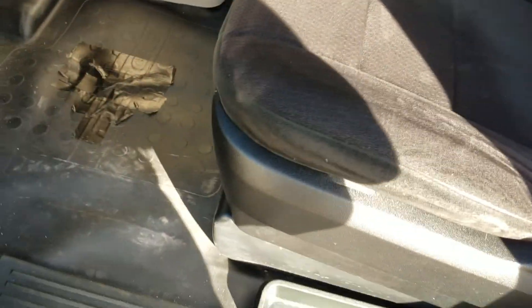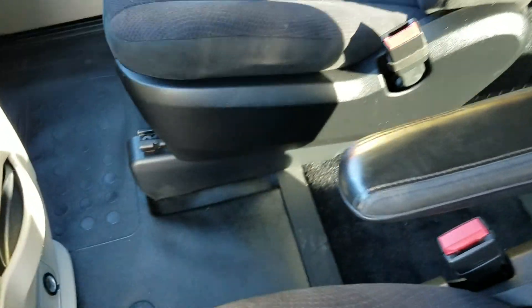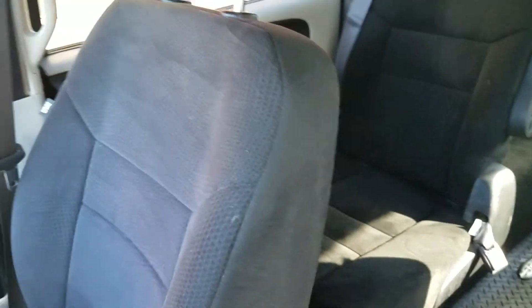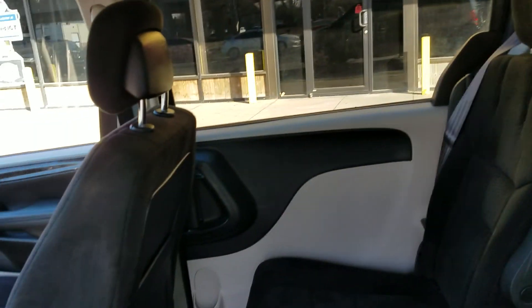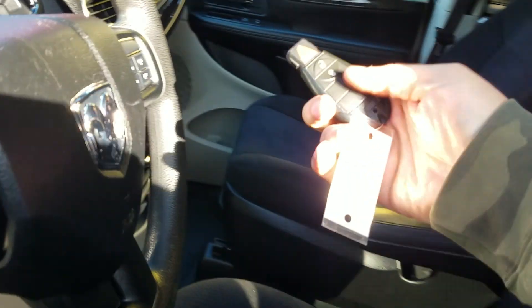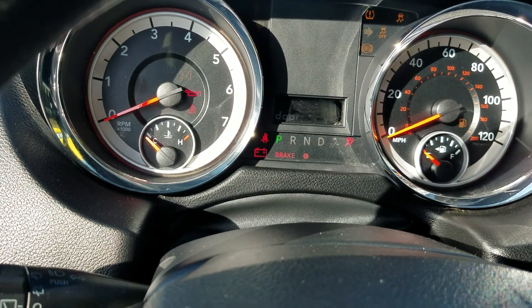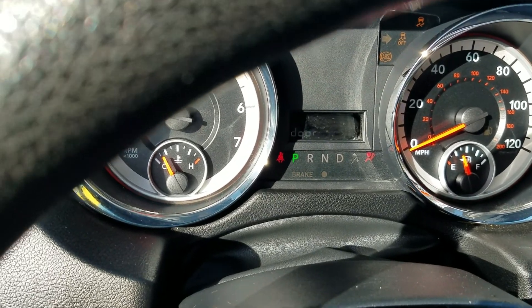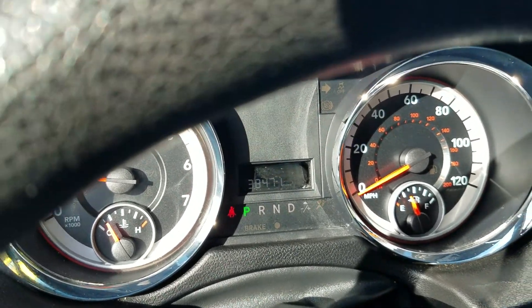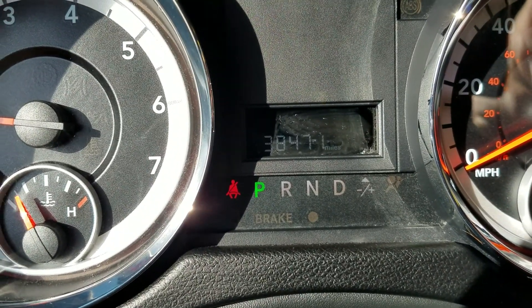Back to the van — very clean interior with cloth seats and rubber floors, easy to clean. There's a little bit of tape and some wear over the years, but please remember this van is 11 years old. The second row of seats looks nearly brand new with no signs of cigarette burns. We have one key included. When I start the van, you can see there are no check engine lights, no airbag lights, no ABS lights — 38,471 miles on this van.